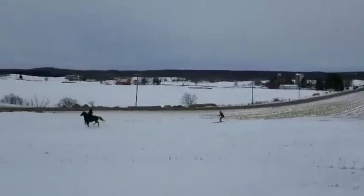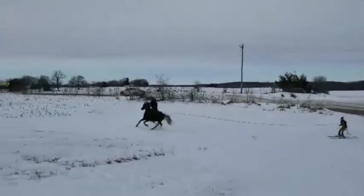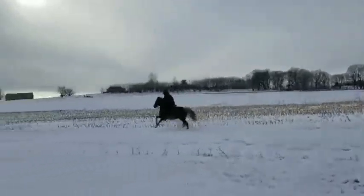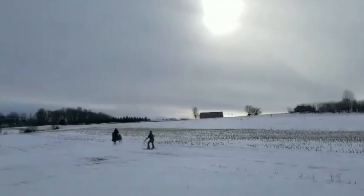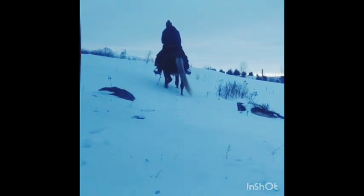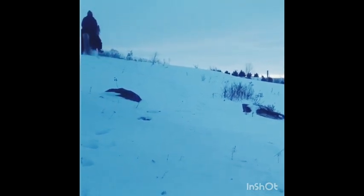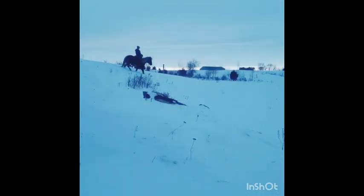Here we are practicing for a skijoring event with a fair amount of terrain. On this particular day it was icy, making a lot of noise with a skier skiing up alongside us. Here is our steep back hill with snowdrifts — it makes it rather difficult but he did not balk at this. Here is another hill with less of a grade but still a fair amount of snow, and again he didn't balk at this — he very willingly went up and down the hills. I don't think this horse had ever seen snow prior to Wisconsin where we currently live.